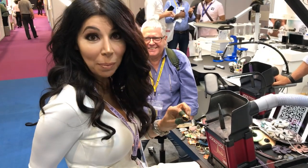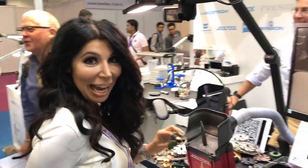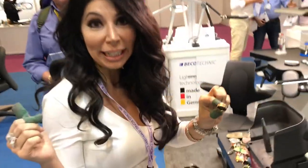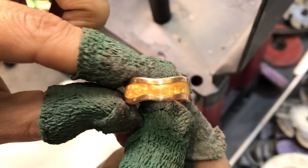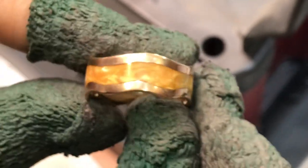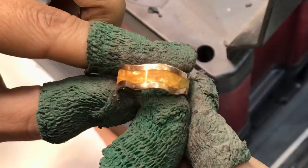I'm live here from the Hong Kong show 2019, and I have these lovely guys here from Australia who brought me this really unique ring. Look at this ring — it's rose gold and it's inlaid with ceramic, kind of like the epoxy they're doing now.